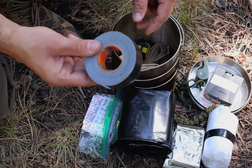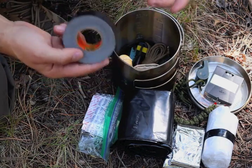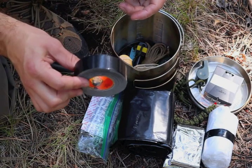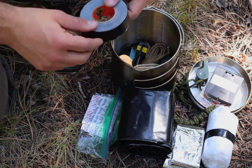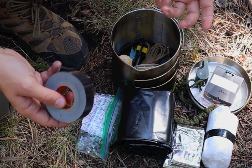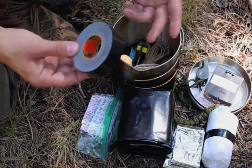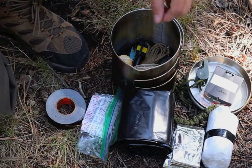Next, he calls for duct tape. What can't you do with duct tape? It's another ubiquitous item, similar to the 55-gallon drum liner, found in a lot of survival kits. You can use duct tape for emergency medical items, construction and repair, fire starting, and a lot of other things.